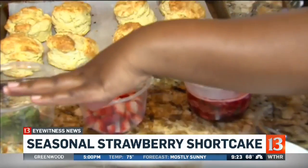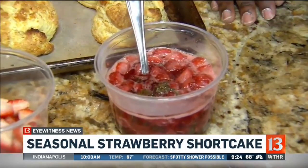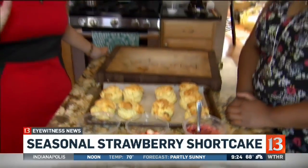I've got fresh basil — I'll talk about that in a minute — and strawberries, and then I've got a strawberry basil compote. That's why we have the fresh basil. And if you're making strawberry shortcake at home, there's one little extra tip: making your own whipped cream.